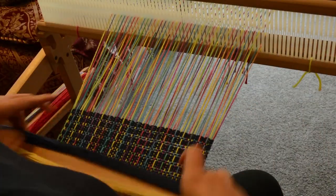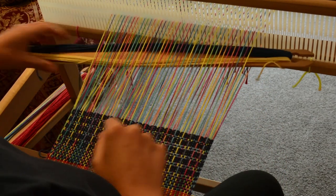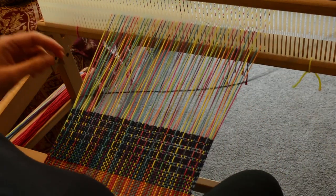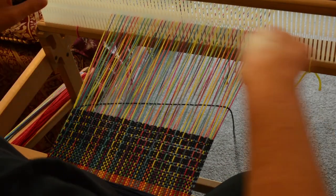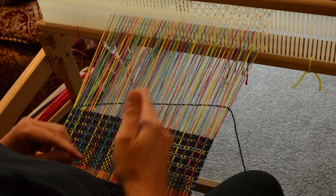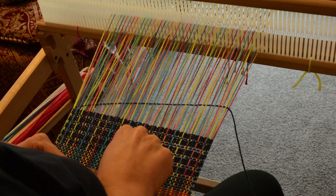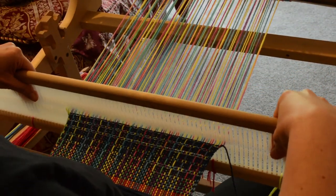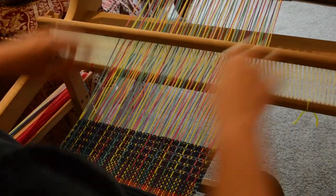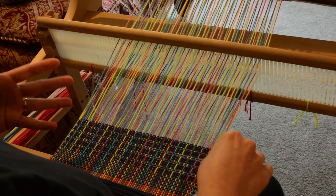Finally, to tie all those floats down, we go in the up position. We don't slide the pick up stick forward this time, because at some point when you're making floats they need to be tied down. See, these are the tie down threads here, and here and here and here — so that's what we're doing now with this up position, and you can see they're all tied down. That means we need to start the sequence all over again.